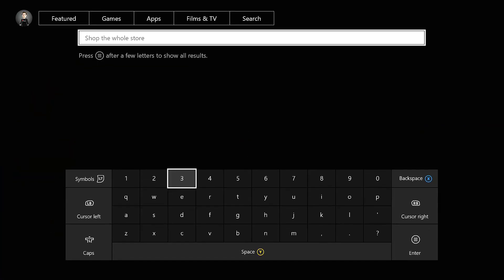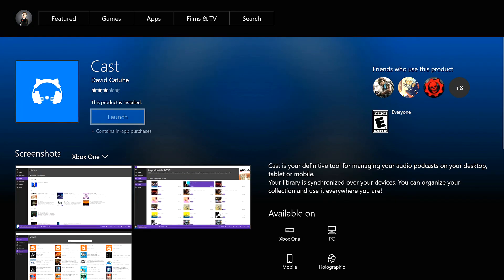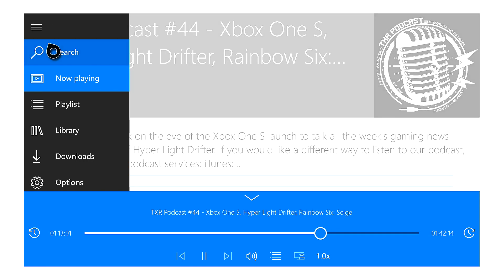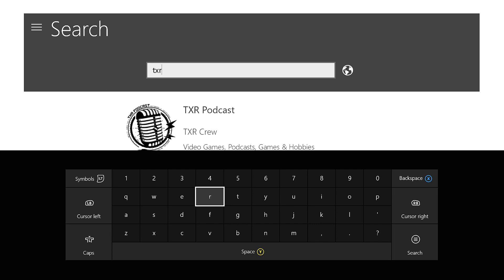Last but not least, I wanted to show you guys how to listen to a podcast as background music on your Xbox One. For that, you'll need the app called Cast. You can find it in the store, so download it and start the app. Then use the search bar to find your favorite podcast, press on it, and press play on the episode you'd like to listen to.